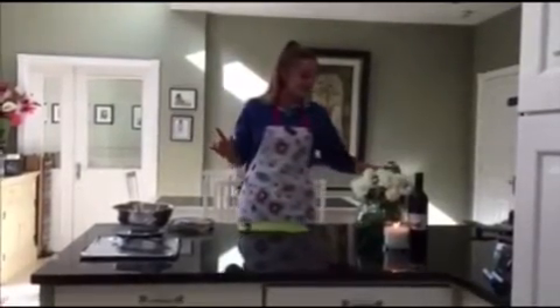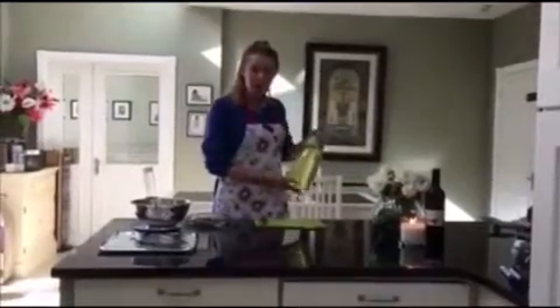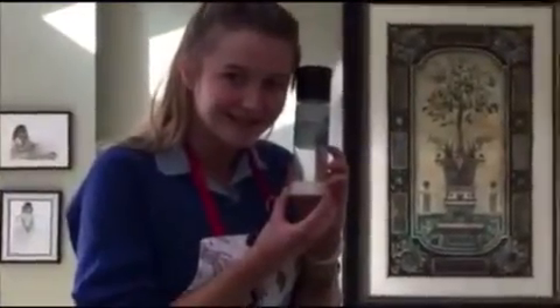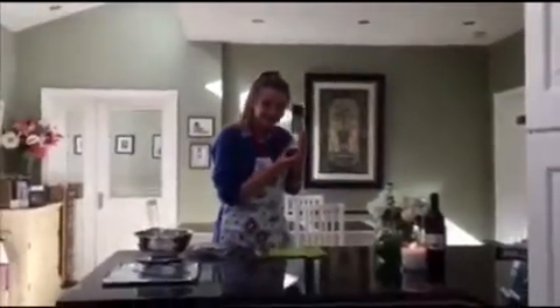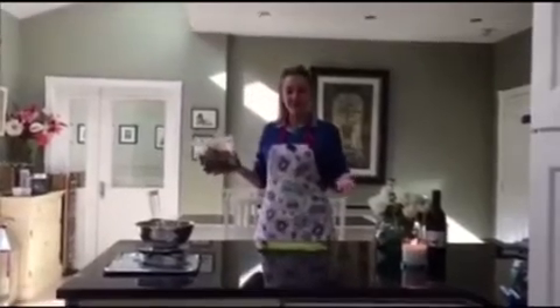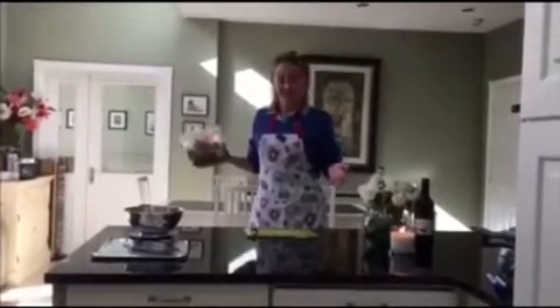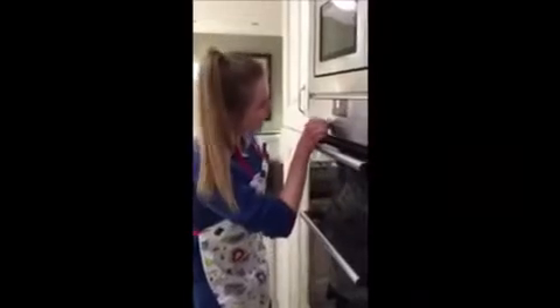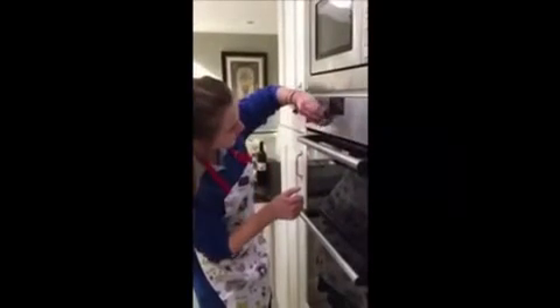I only use three ingredients. My first one is oil — I prefer to use the Flora kind because it's lower in calories. Salt — shout out to my main man Jamie — and kale. My one is baby kale and you can pick it up from any of your local stores. It's only €1.50, so really there's no excuses. Now let's jump right into the video. First things first: preheat the oven to 180 degrees.